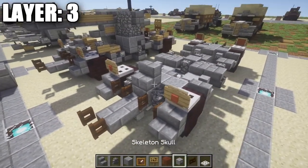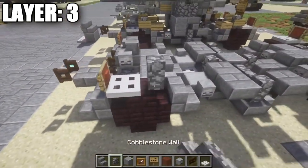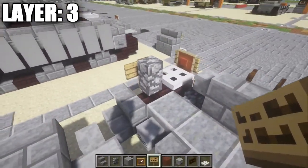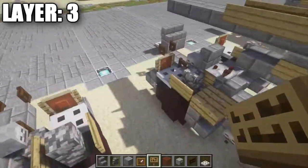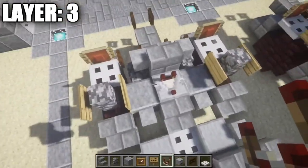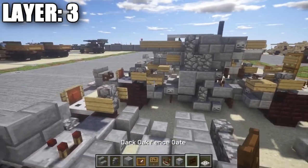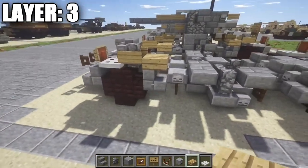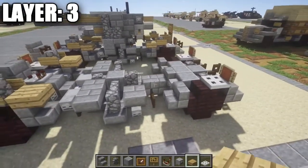In the front, place a stone brick stair followed by a skeleton skull on either side. Place a cobblestone wall on top of the nether brick stair on both sides, and put a sign coming off the cobblestone wall on its two sides. In the very center, place a redstone comparator facing that direction for additional detail. Also grab an oak wood slab and place it on top of these stone brick stairs — probably representing some kind of ammo boxes.